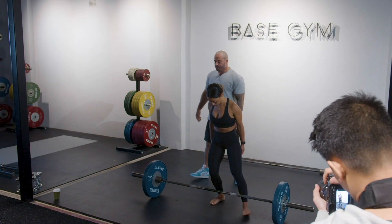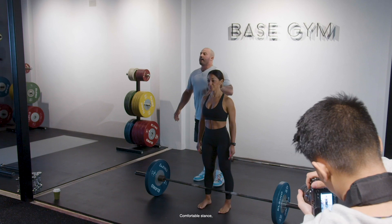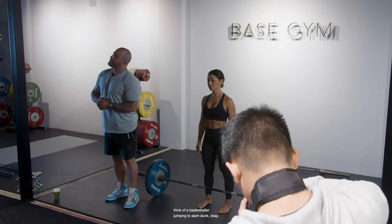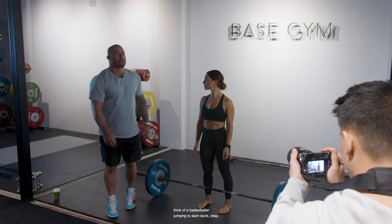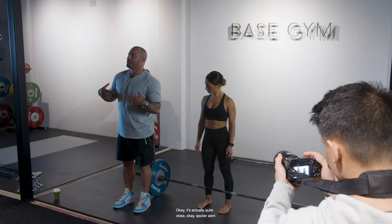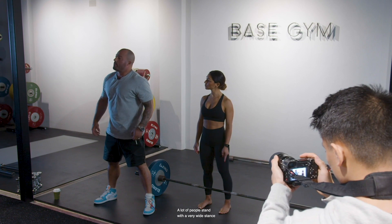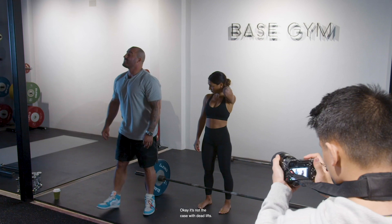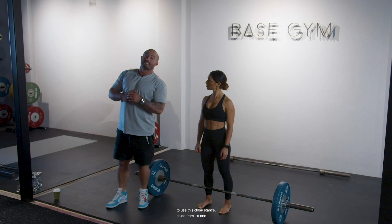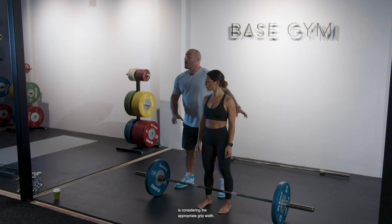Let's go back to conventional. Dini walks up to the bar and stands in her comfortable stance. Think of a jump stance — think of a basketballer jumping to slam dunk. How close is their stance when they do that? It's actually quite close. A lot of people stand with a very wide stance thinking it's going to give them the widest base of support and the most stability, but that's not the case with deadlifts.